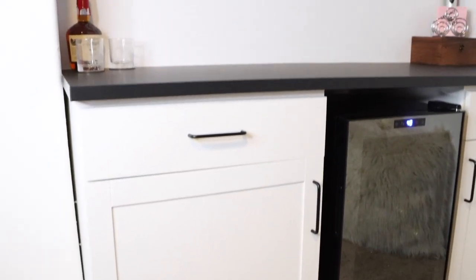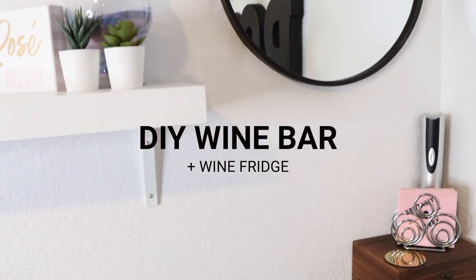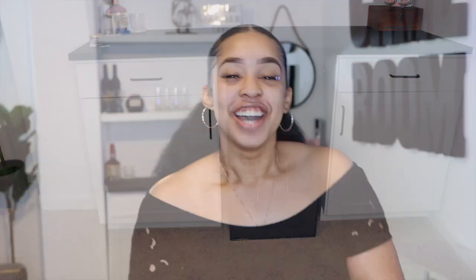Hi guys, welcome back to my channel — MissBT here — coming to you guys today with another video. Today we are finally sharing our DIY built-in wine bar! We are so excited to finally share how we achieved this, built with our own two hands. If you guys are interested in seeing how we did this DIY style, keep on watching!